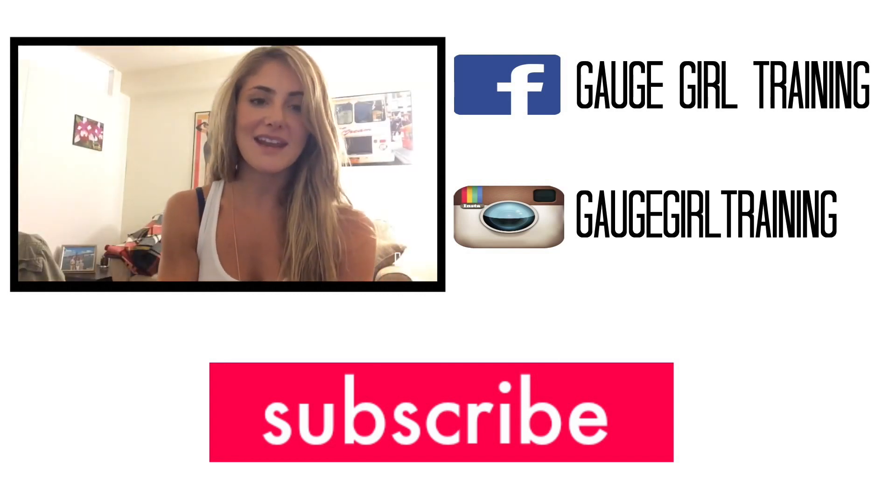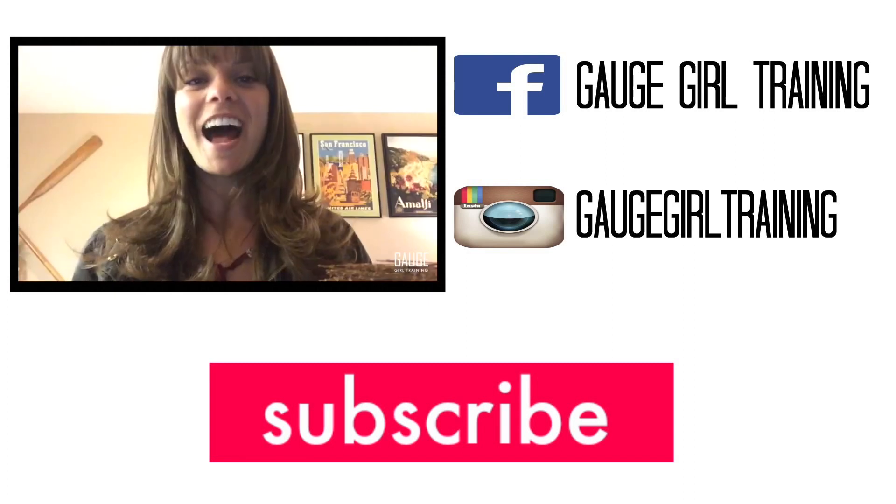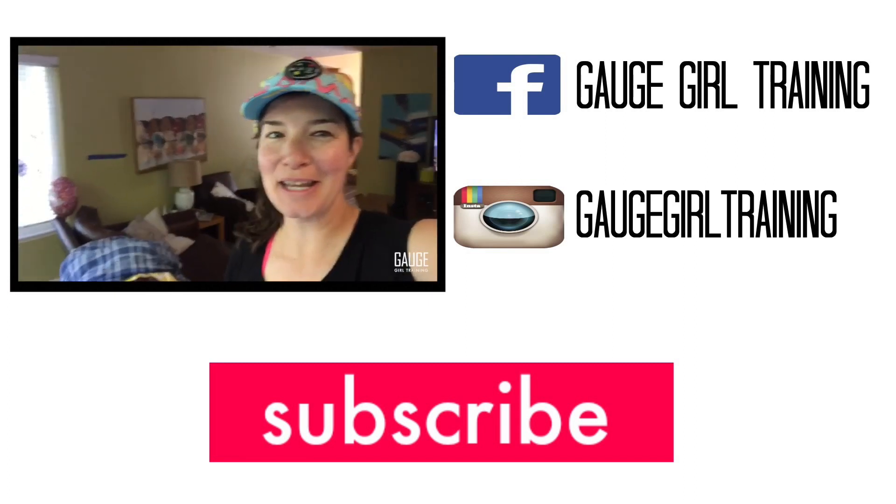Hi, my name is Alex Silver Fagan. Hi, my name is Brooke Perlman. Hi, I'm Amelia Caldwell. Hi, my name is Jill. Hi, my name is Marla. Hi.